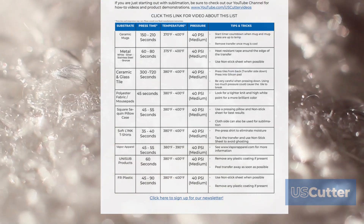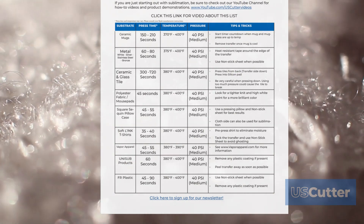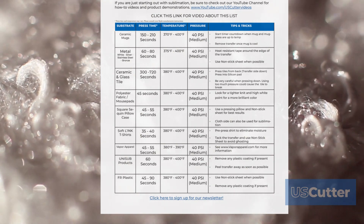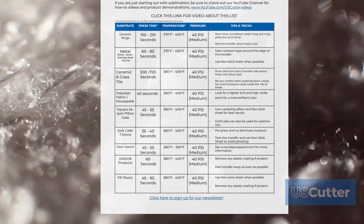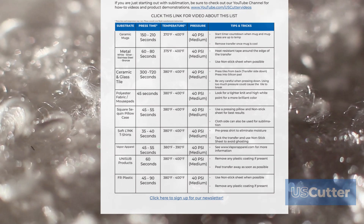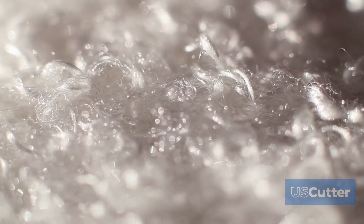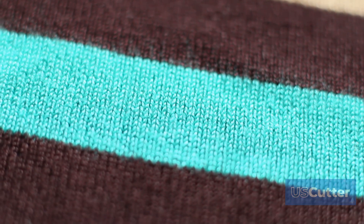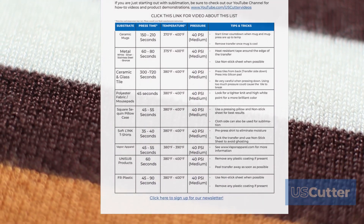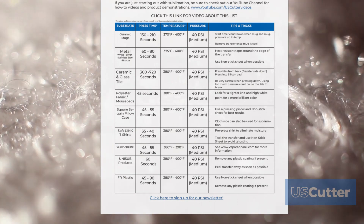Next is polyester fabric, and mouse pads are included here because they're covered in polyester fabric. The recommended time is 45 seconds with the standard sublimation temperature range of 380 to 400 degrees Fahrenheit and normal medium pressure. Look for a tighter knit and higher white point for better colors — tighter knit means fewer loose threads, which gives you a sharper image. You won't get as sharp a result as on ceramic or metal, which is also why you'll see fewer options in the Sawgrass Print Manager for polyester fabrics.